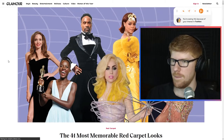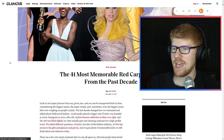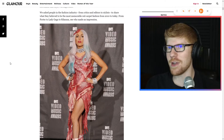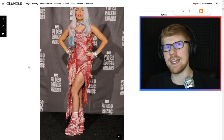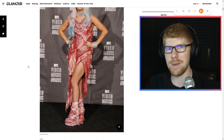Oh, look at this — Glamour. The 41 most memorable red carpet looks from the past decade. Perfect, let's check it out. First of all — Gaga's meat suit. Who can — whomst amongst us can forget? Whomst amongst us can forget? 2010, the meat suit. It was iconic. It was a look. It was a banger before we had bangers.